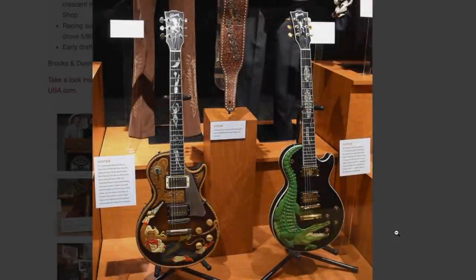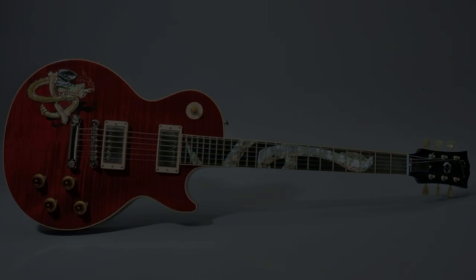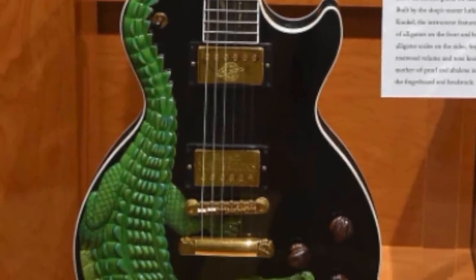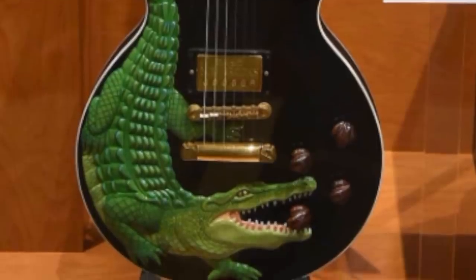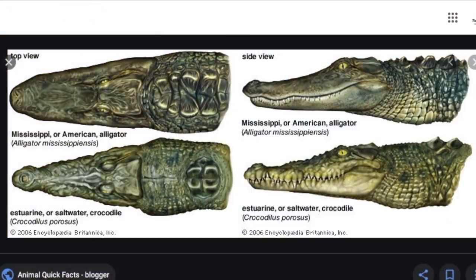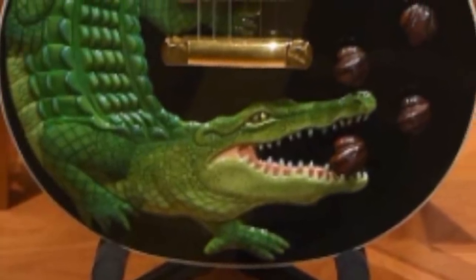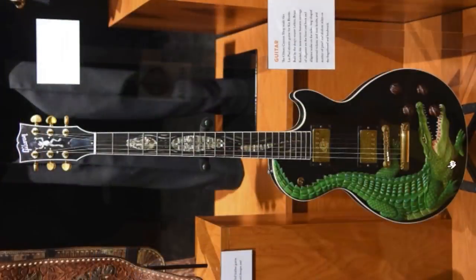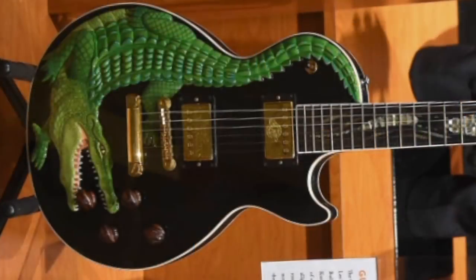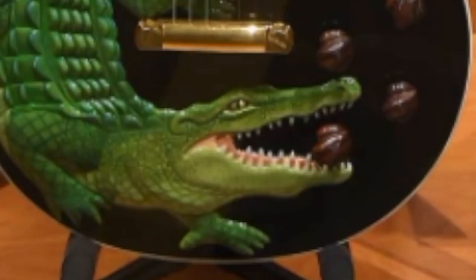Take a look at these two sweet Les Pauls — which one do you think is my favorite? Of course it's the alligator one. I used to think the Snake Pit Les Paul was pretty cool, but this thing — nobody's looking for it and it'll probably never be for sale, but man I love it. I guess I better figure out: is it a crocodile or an alligator? I feel like no matter what I say I'm going to be wrong, so we're just going to call it a gator. Whatever it is, it is so beautiful. I love the way they matched its tail and body with the Les Paul shape — that's what makes this perfect.